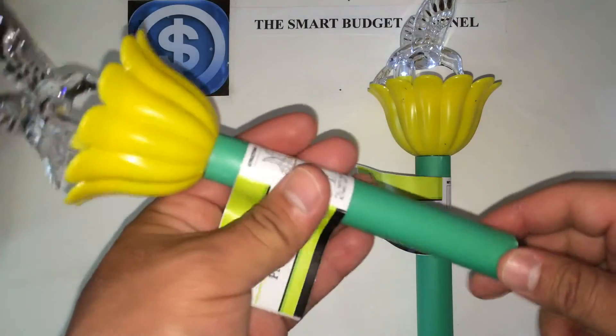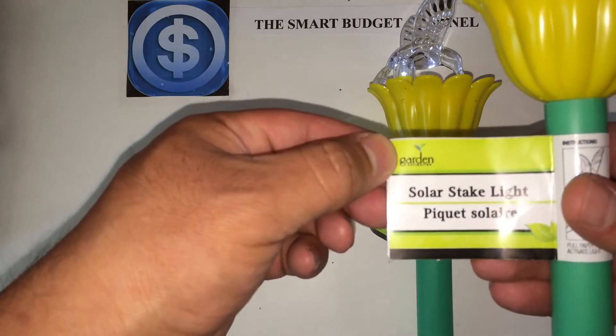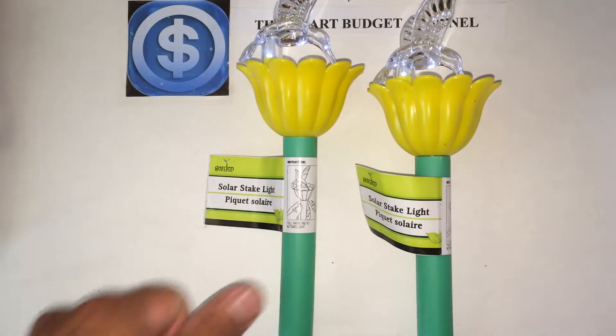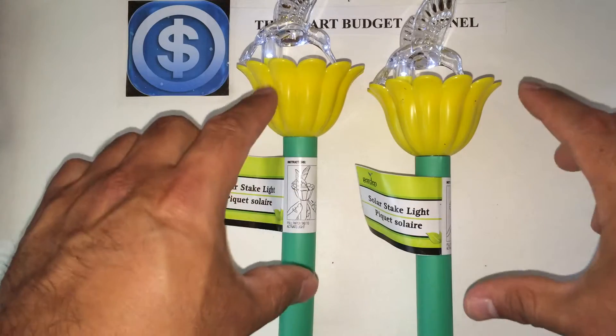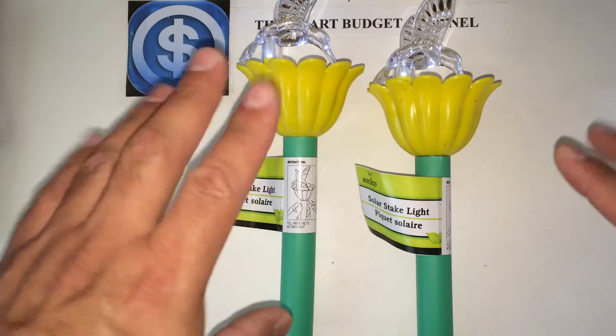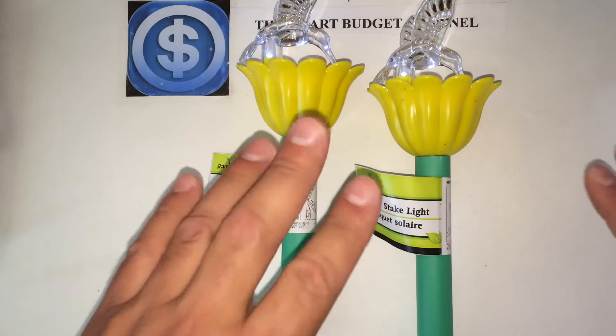So be careful with that. Here's your solar stake light. The only colors I found were this yellow-green base. I'm pretty sure they'll have a green, purple, red, or pink in the near future, but I've only found these on the west side.